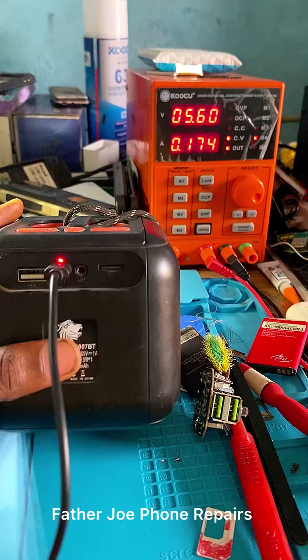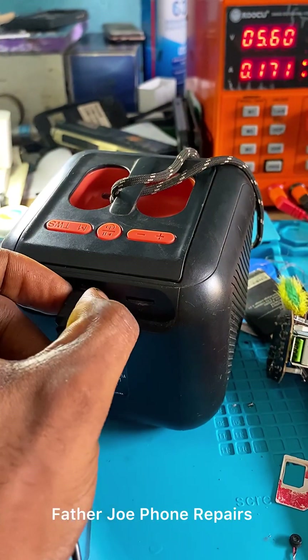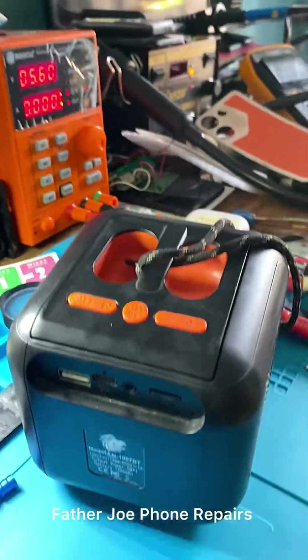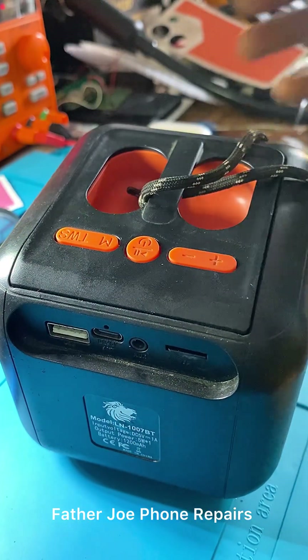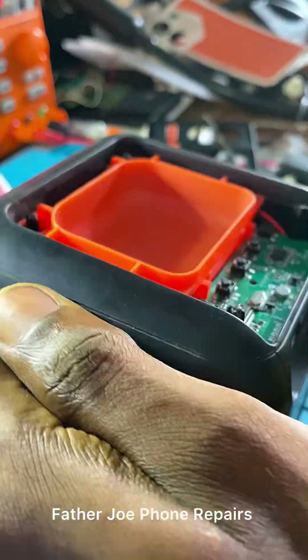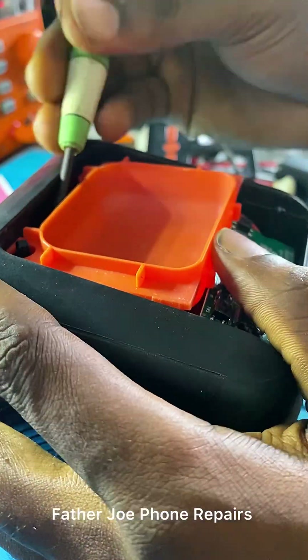My dear technician, let me go deeply inside to check. Let me open the Bluetooth and check the panel. First of all, I will check for physical damage. I told you guys before that first of all, check for physical damage. So let me open and check it right now. Feel free to ask me any question. Take your time to do this — don't rush.